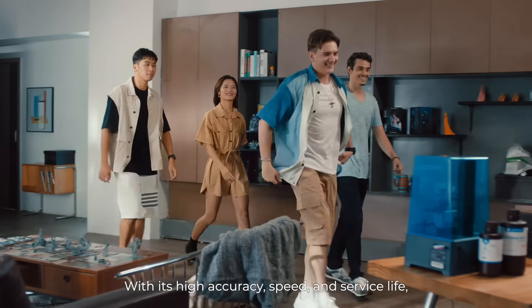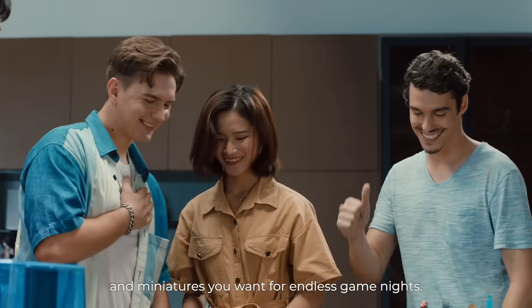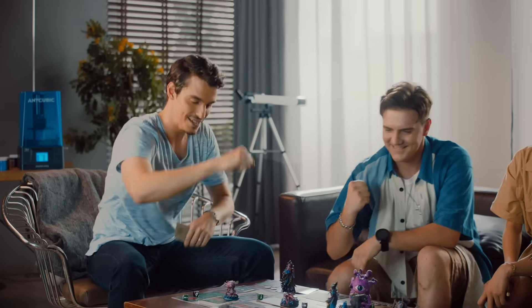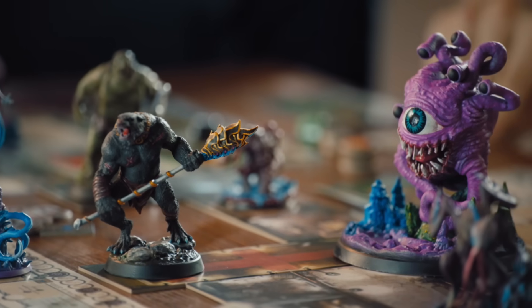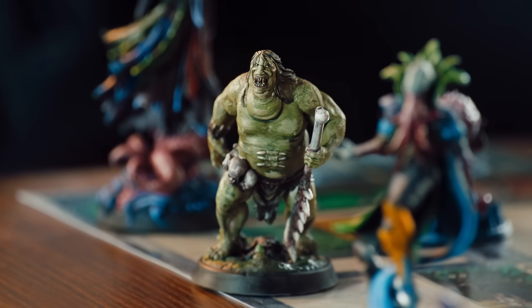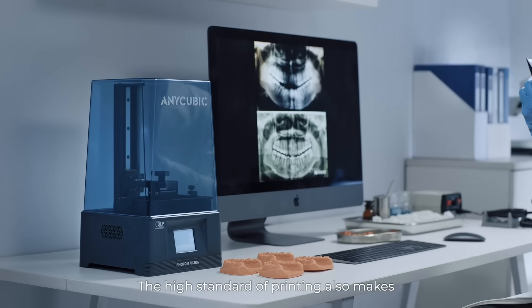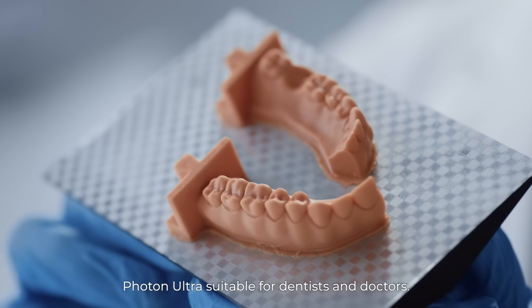With its high accuracy, speed, and service life, you can print all the models and miniatures you want for endless game nights.